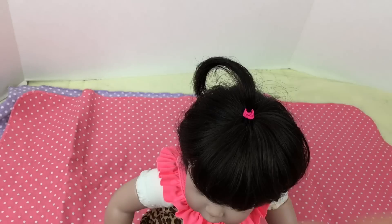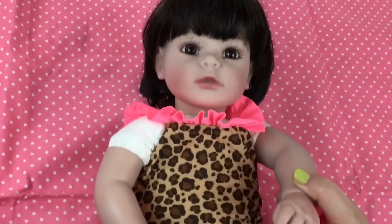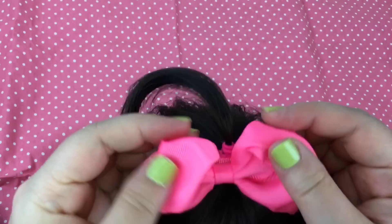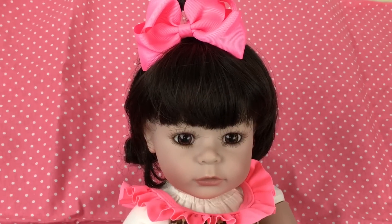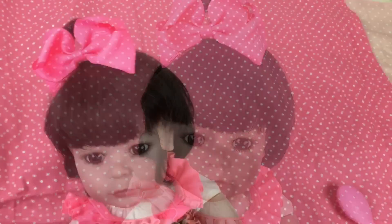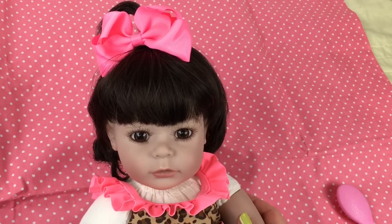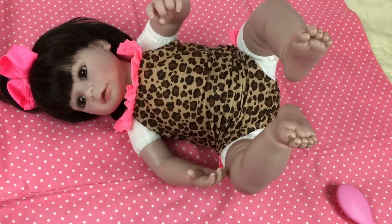I have the bow — I'm going to lay her down so you guys can see her better. It's hard to get the angle I'm wanting. I'm going to just stick this bow on here like this. She looks cute even though you can see her cloth body — I still think she looks adorable. What do you guys think? Baby, you look pretty!